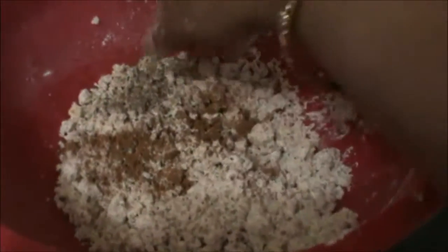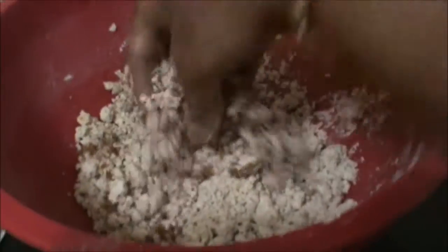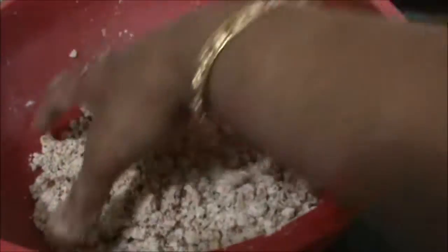Add cinnamon and black pepper, and mix well. I add a little bit of milk powder also.